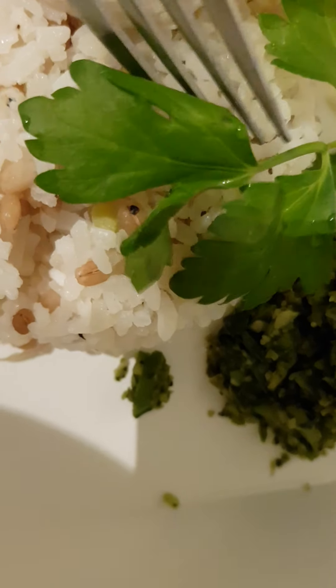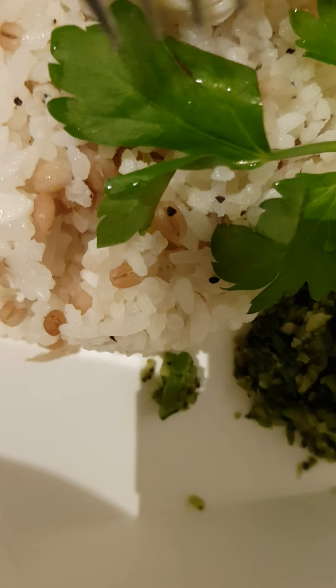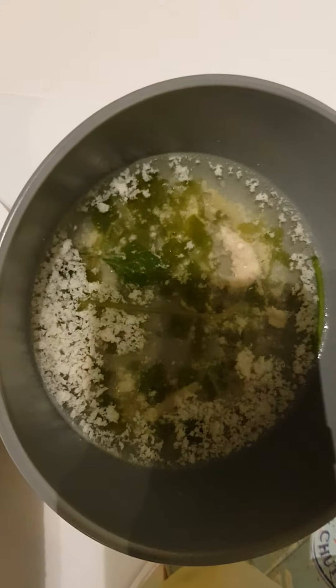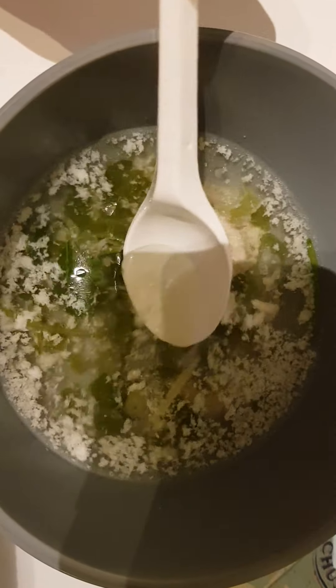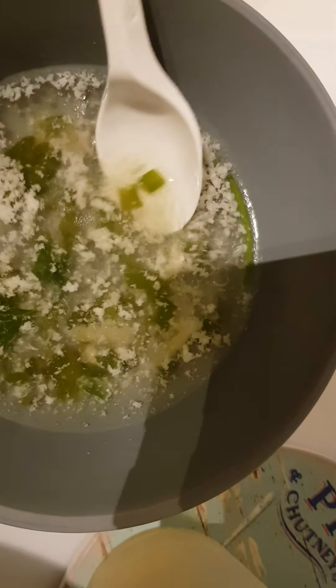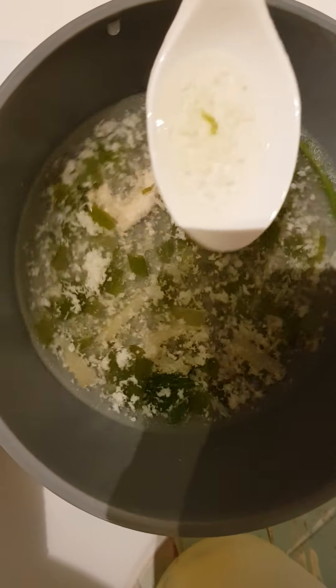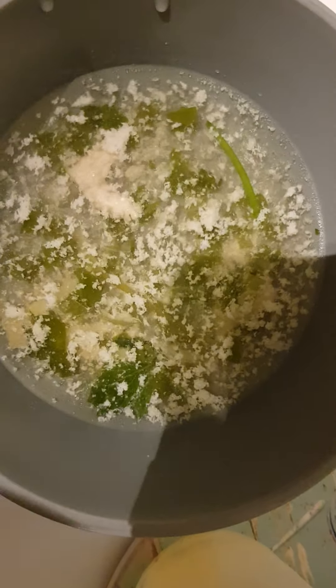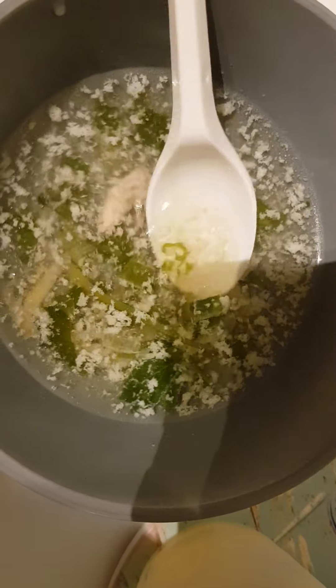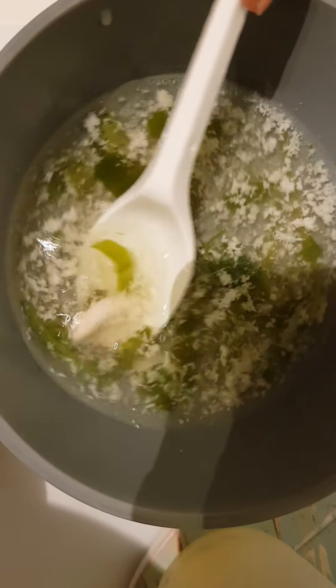The rice is leftover from yesterday, and I've added a bit of toasted barley over it and reheated it. And here is basically the broth I made from the chicken. This is chicken breast meat, which I usually have because it's lower in fat — I got it from the supermarket.